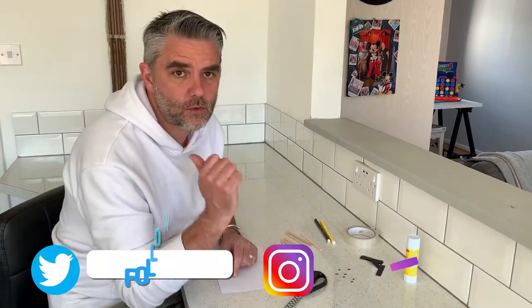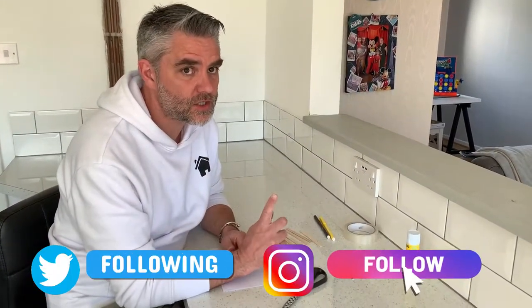Hi everyone and welcome back to Homeschooling HQ. I hope you're all well. Today we're going to make a fantastic little bee to go in our garden. So what you're going to need to make your bee are as follows.